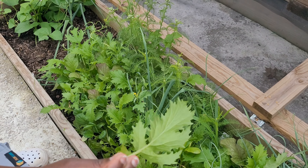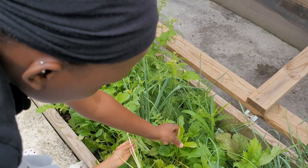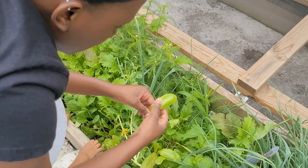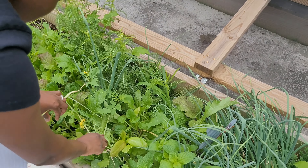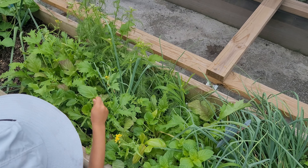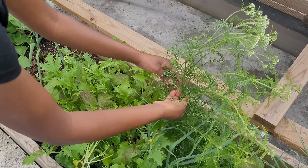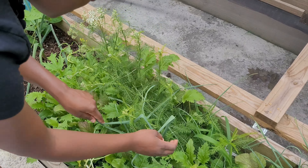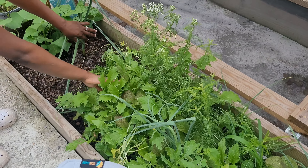This purple mustard seed is supposed to taste like a dijon flavor — it's really good. We have all different types and I just make sure there are no bugs on it before we take it inside and wash it up. These are the beans over here. This is my yarrow — it was all one plant and has kind of spread out. The flowers are opening; it's a very aromatic plant with lots of medicinal uses.